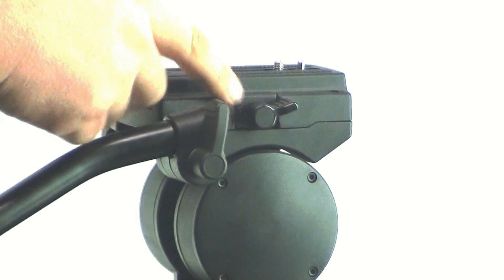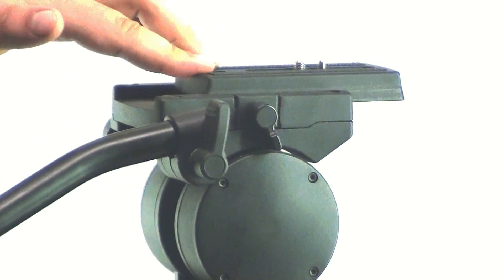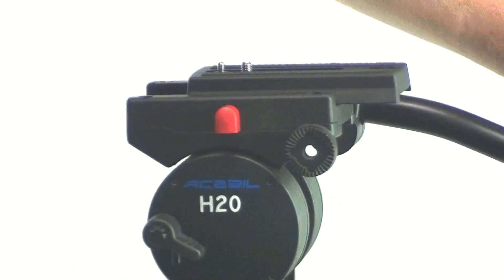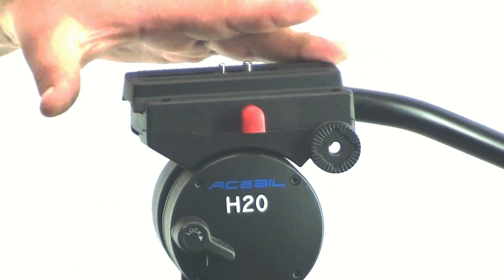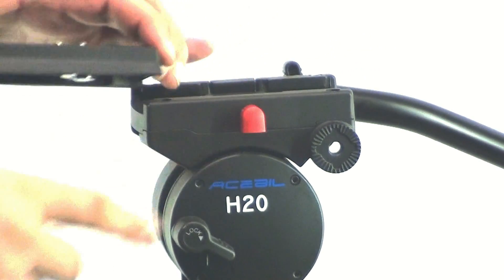Slide plate and balancing. Loosen the slide plate lock knob to freely adjust the slide plate forward and backward. To remove the slide plate, depress the red slide plate lock, slide the plate forward completely, removing it from the head.